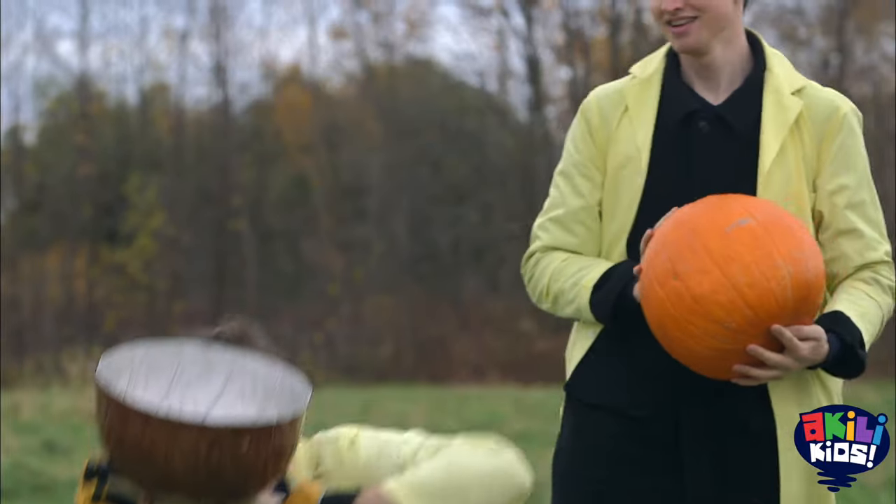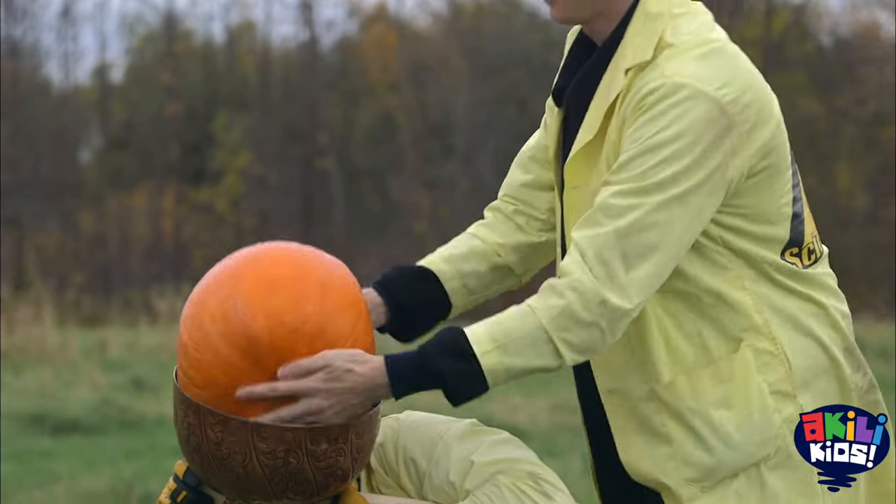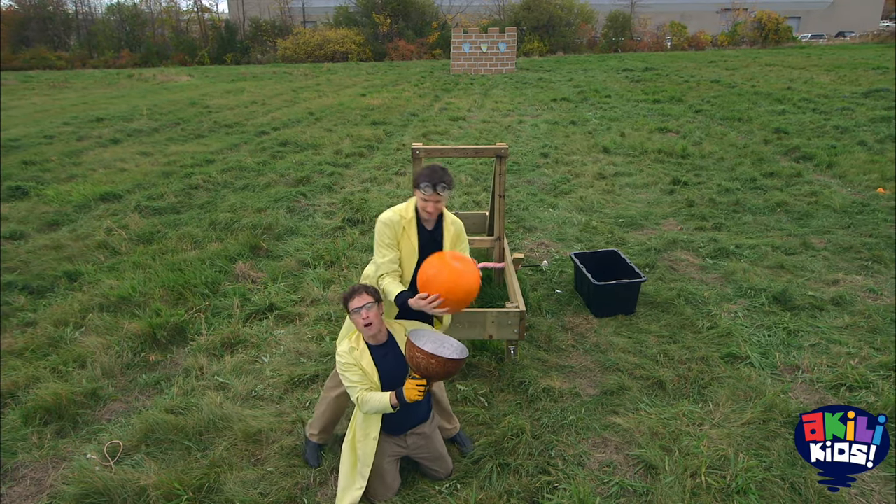Do you think that pumpkin's a good size? It's pretty big. A little too big — it's too big for our basket. Smaller pumpkin!